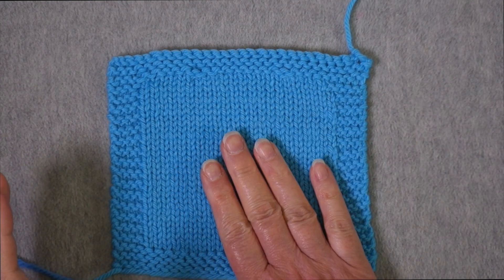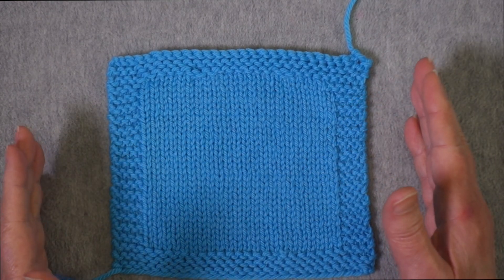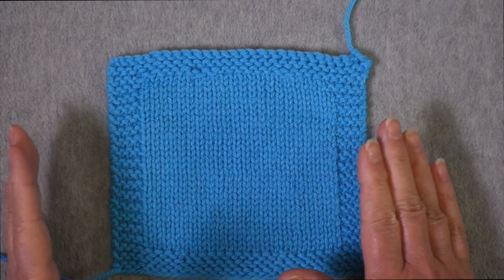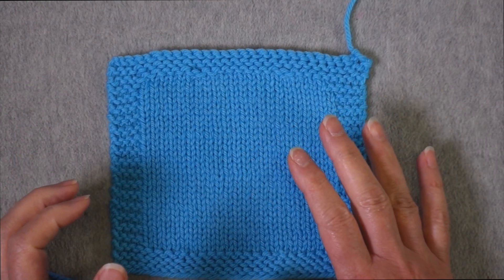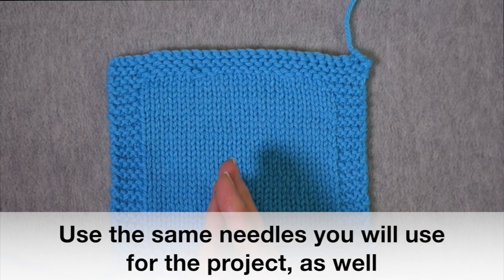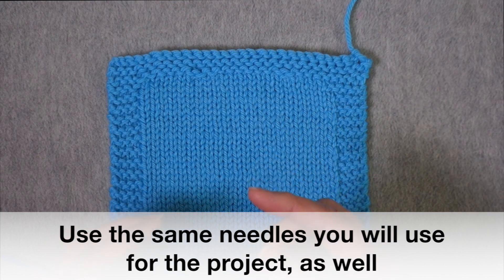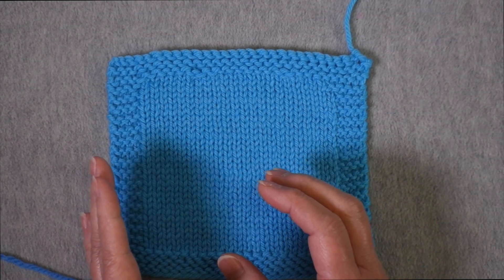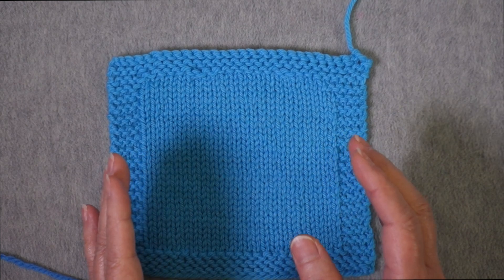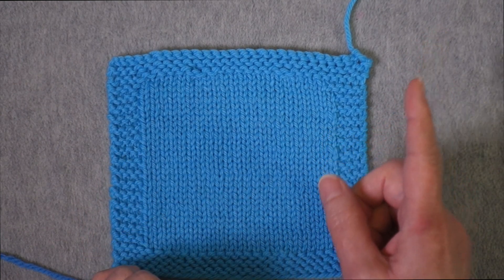This is the type of swatch that you would knit before you started a project that you are going to be knitting flat. You should be doing your gauge swatches in the same manner that you will be knitting your project. If you're going to be knitting flat, then your swatch should be knit flat. If you're going to be knitting in the round, then your swatch should either be knit in the round or simulate knitting in the round, and I have a video on how that's done that I'll link to at the top here.